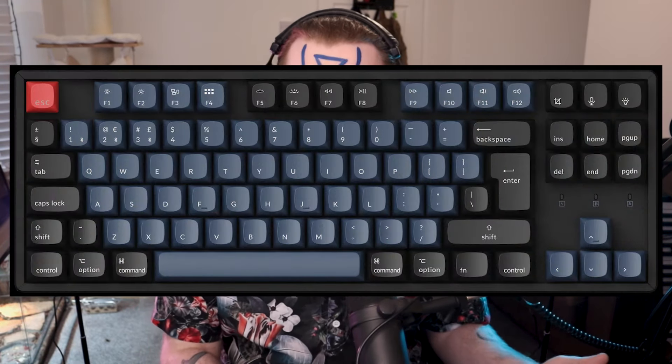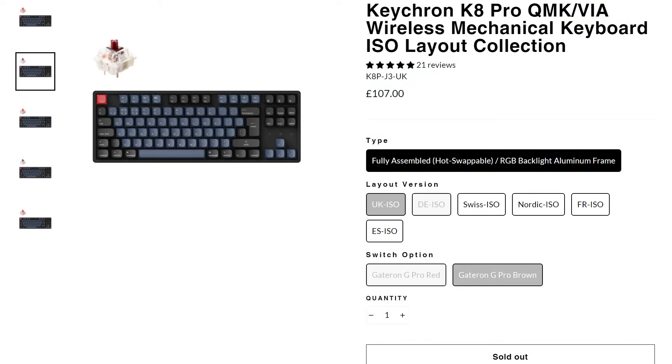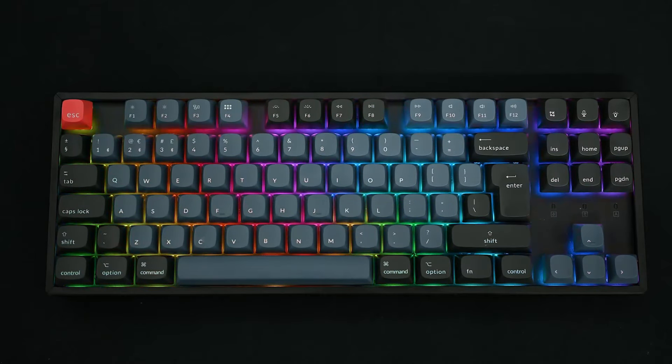Now, in comes the Keychron K8 Pro. This keyboard has hot-swappable switches, and the switches all come pre-lubed. You can choose between a plastic or an aluminium case. In the UK, with ISO profile, you only have the choice of aluminium from what I've seen. PBT plastic, OEM profile keycaps, and that good, good gamer girl bathwater RGB backlight.